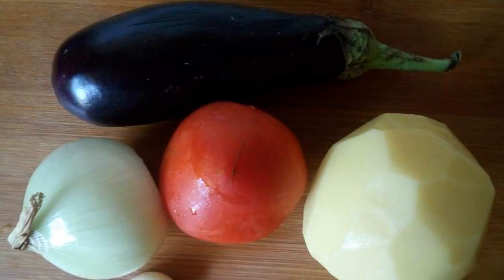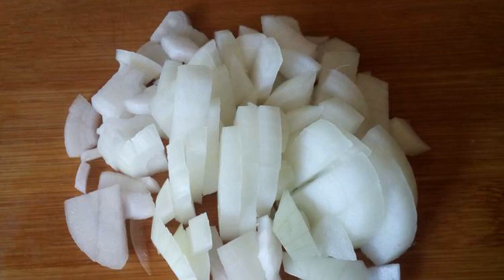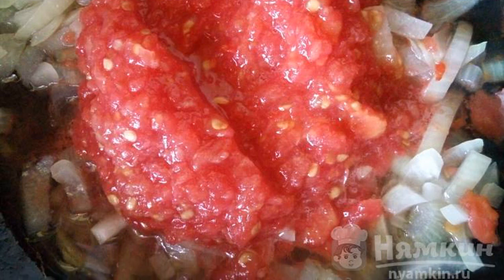We will prepare the products. Wash the vegetables and herbs, peel the potatoes, onions, and garlic. Cut the onion into small strips. Fry the onion in preheated oil for 2 to 3 minutes. Add the grated tomatoes and chopped garlic. Mix.